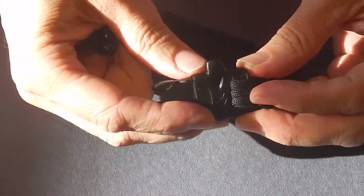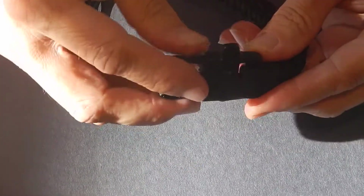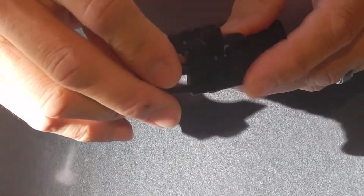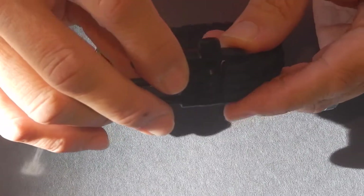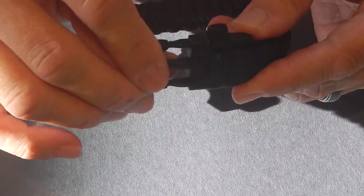There's a whistle that's incorporated into one of the two housings that are used to secure the bracelet, and it is very very loud if you want it to be, so I'm sure it would be very effective if you need it in an emergency.